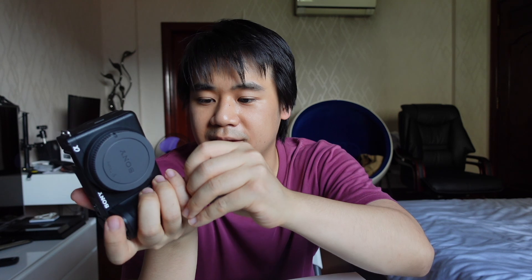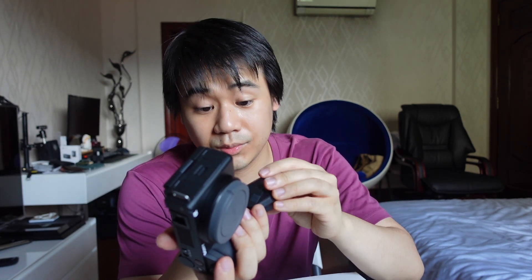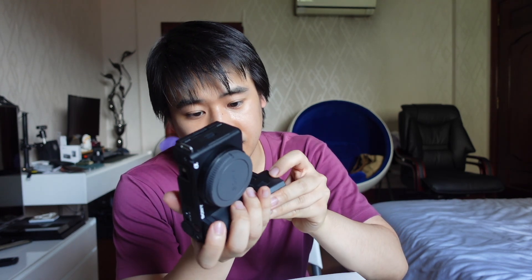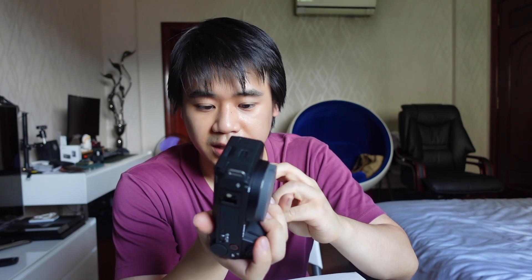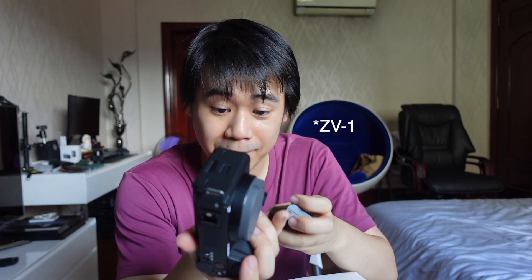I'll probably upload more videos regarding this camera. I bought this camera mainly because I wanted the ability to change lenses, and I also wanted to shoot in 4K which the Sony ZV-E10 could but not for a long time. I think the max it could last was around 5 minutes of 4K recording and it would overheat.